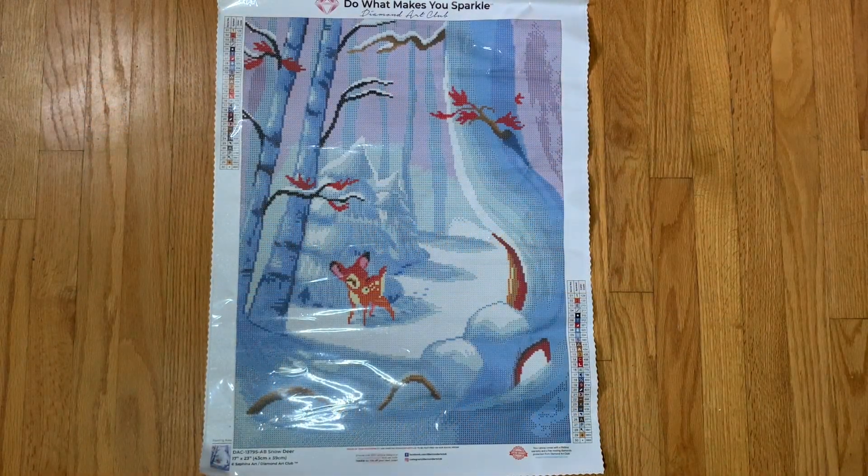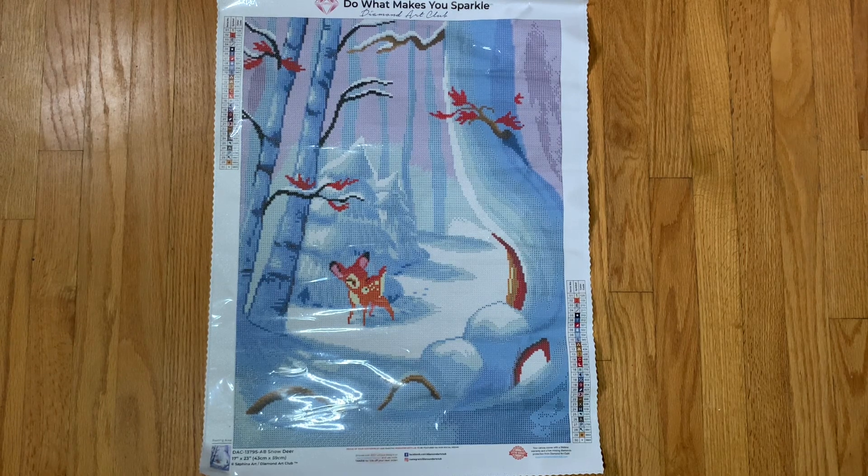Hi everyone, welcome back to my channel! Today I have a short little unboxing to share with you. I'm filming this at the end of November and I'm hoping you'll be seeing this at the end of December — and that I have stuck to my goal of posting a video every day this month. You can do this, future Laura!